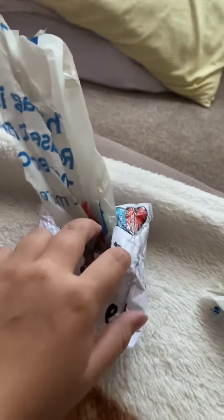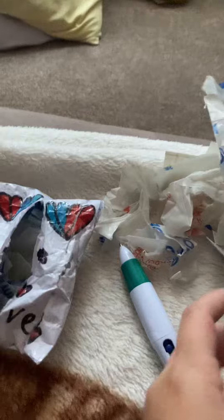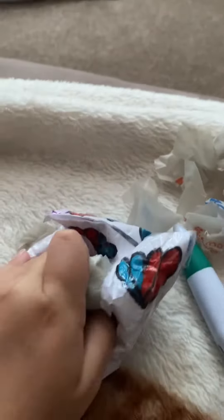This is a really big piece, so let's just take another piece out. I'm gonna show you when I've got this big piece out. Okay, I got the big piece out. Now I'm gonna show you when it's all out.